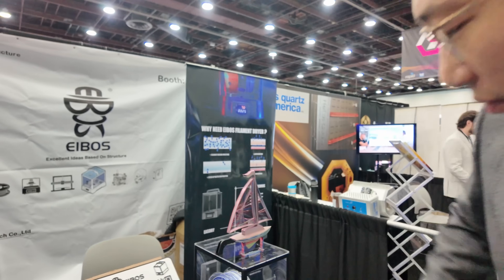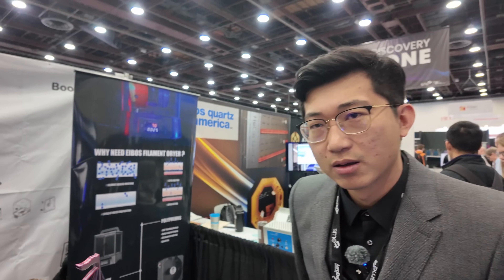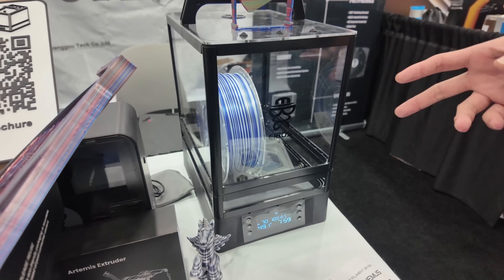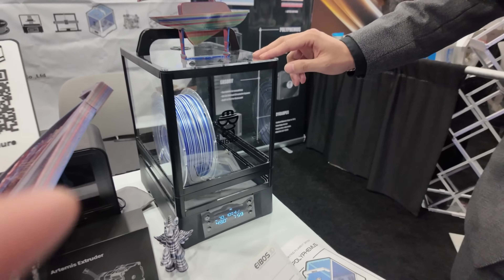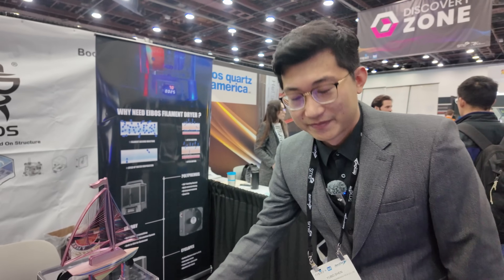The rotation function in the standalone dryer addresses heat concentration at the bottom — most filament dryers connect to one single spot, so rotating the filament makes the drying more even. Some materials at certain temperatures can get a little soft, so rotating helps prevent any deformation. This unit can take up to three kilogram spools and goes up to 70 degrees Celsius.